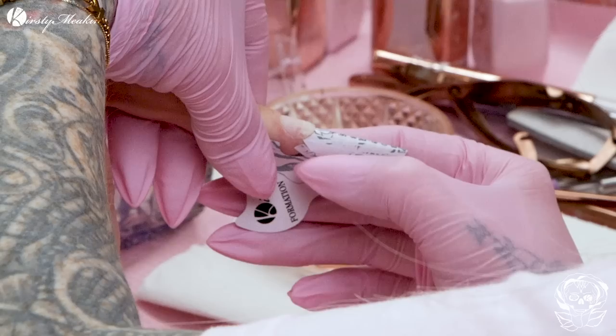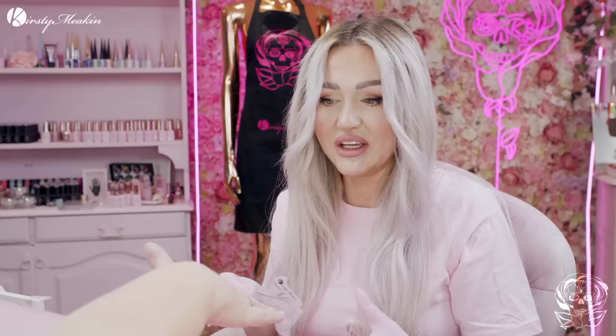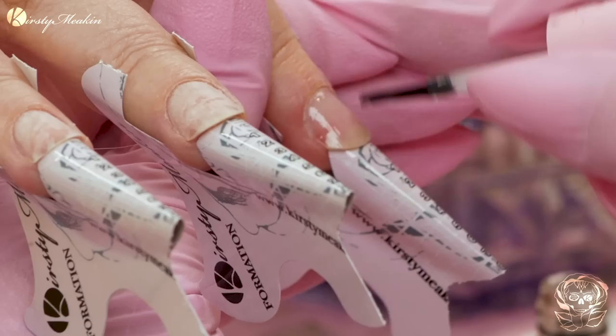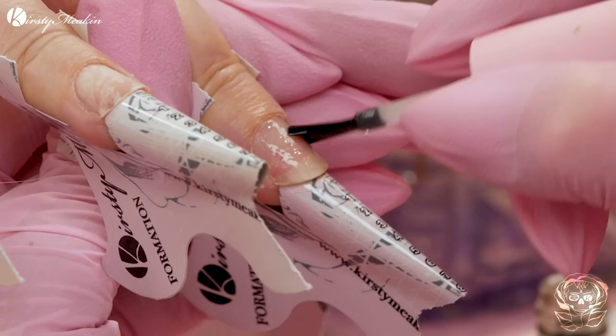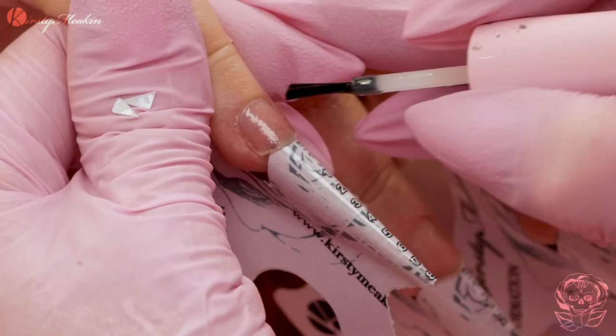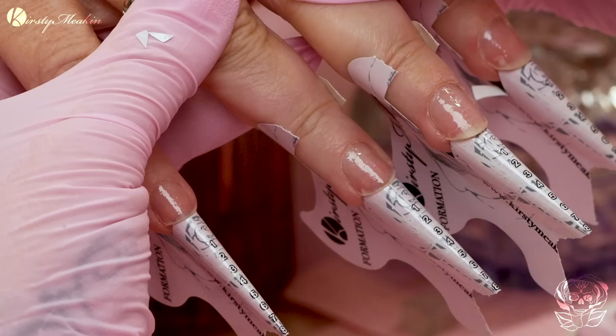Alright, let's bang these forms on to the four fingers. We're not gonna do the thumb until after because it just makes things difficult. I'm applying the Kirsty Meakin base coat. Very, very little product - you can see I'm rubbing that into the nail. You can see the texture of the nail coming through the base, because that's how thin it needs to be. You wanna treat your base coat as a primer. Pop that into the lamp.